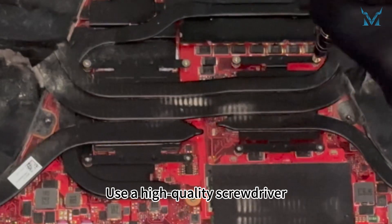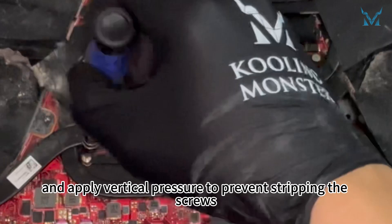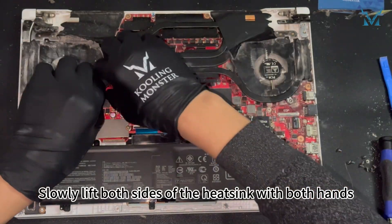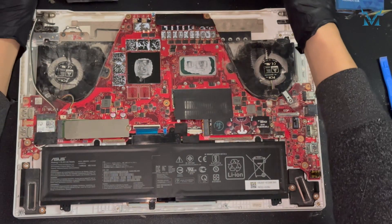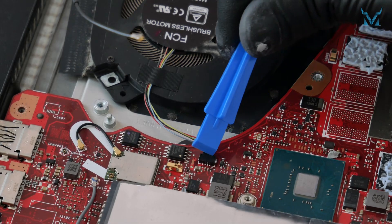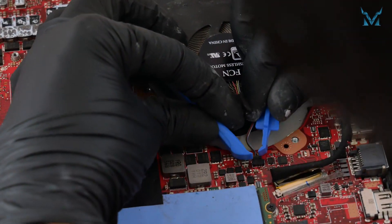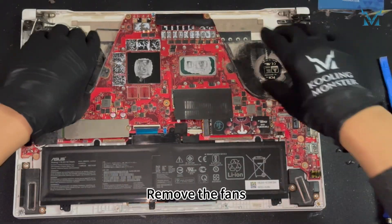Use a high-quality screwdriver, such as the Cooling Monster Combo 01, and apply vertical pressure to prevent stripping the screws. Slowly lift both sides of the heatsink with both hands and it will come off easily. Disconnect the cooling fan power cables on both sides. Remove the fans.